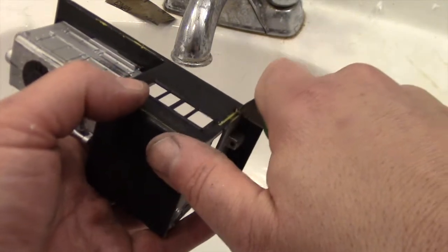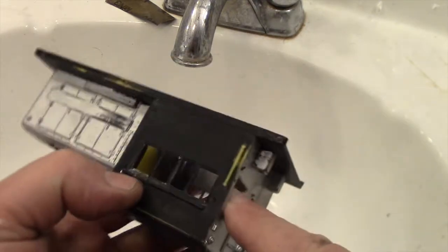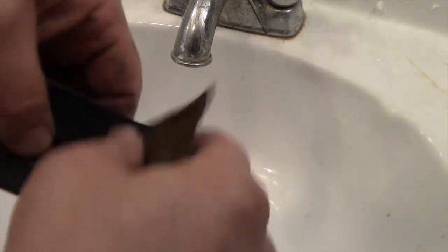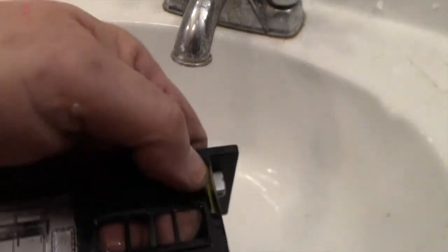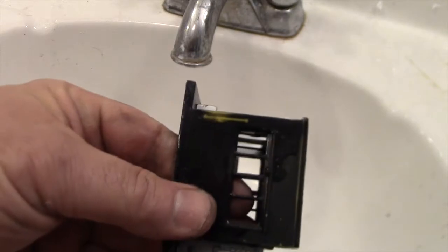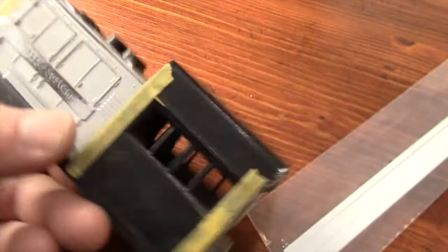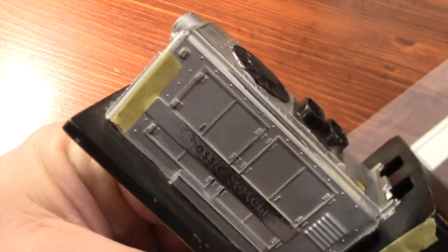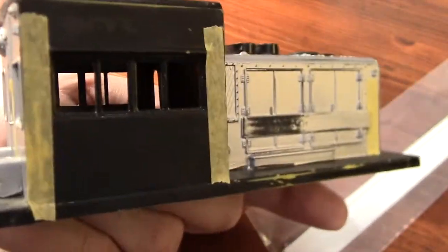One of the details I'm going to add are separate handrails. To have the separate handrails, I have to get rid of these molded-in handrails. The sides of the cab are pretty smooth now and I can begin thinking about where I want the new handrails to be. I have this masking tape placed so you're going to see a total of seven handrails added, and it kind of makes sense where they're going to be.